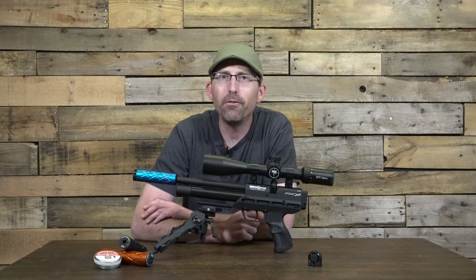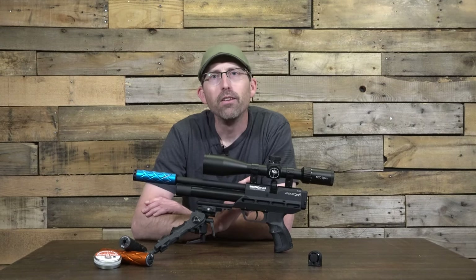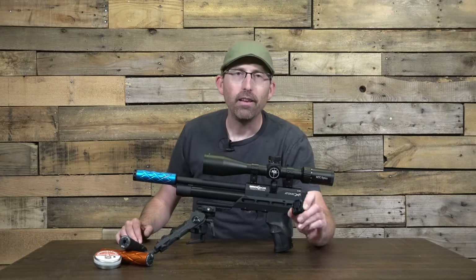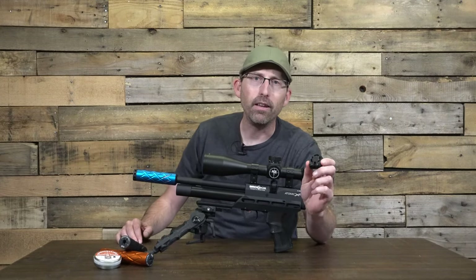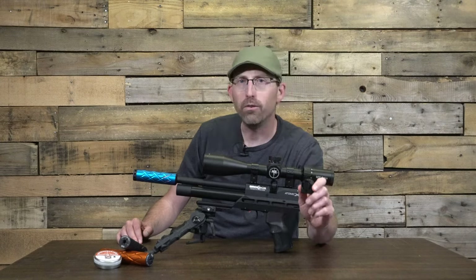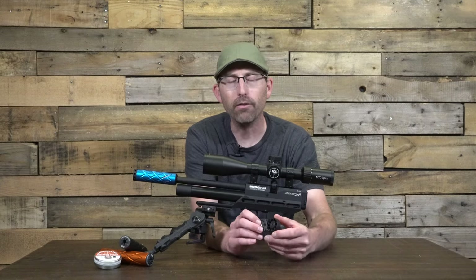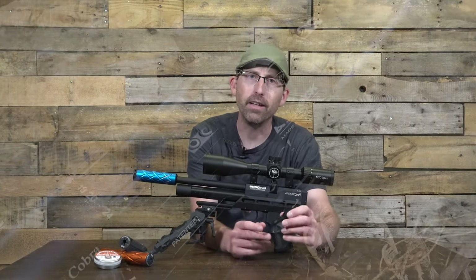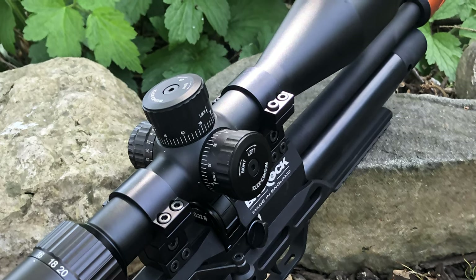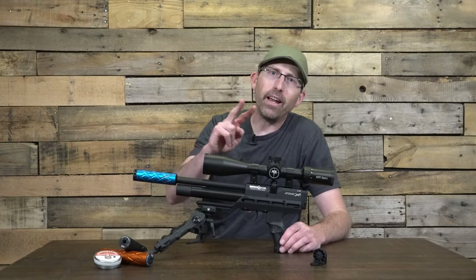But those aren't even the best features — there are three more features that I think take this offering to the next level. The first is the newly designed magazine. You'll recognize it as similar to the one Daystate came out with not so long ago, and Brokock then followed suit. It allows for easy loading of your pellets; in .22 caliber you get 11 shots. This new-style magazine is included with the Atomic XR, as well as a single-shot tray.